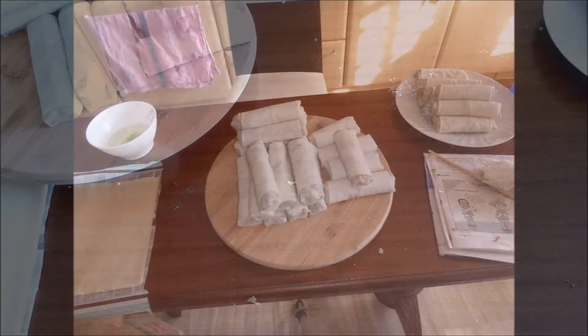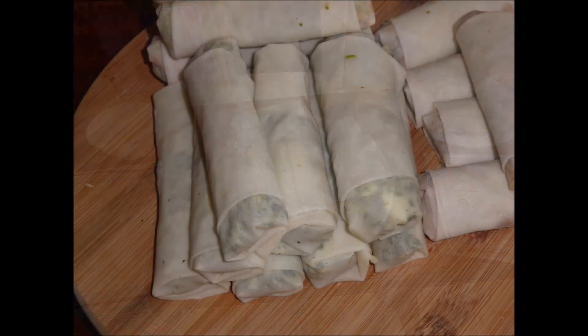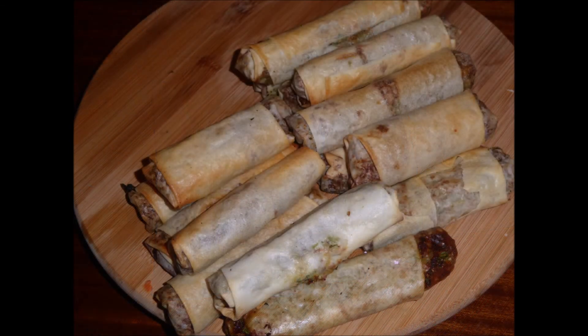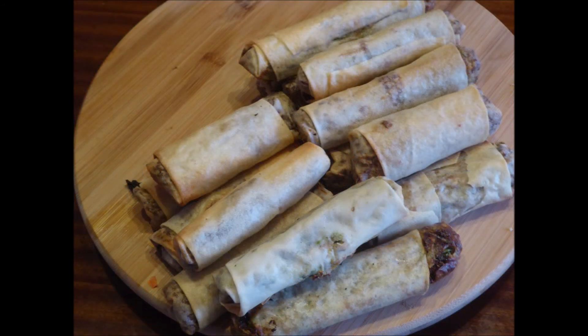Traditionally you're supposed to deep fry them. I did not — I just put them in the air fryer. I hope you enjoyed this video. If you have, please give me a thumbs up, subscribe, and push the bell so that you get notified. Hasta luego.